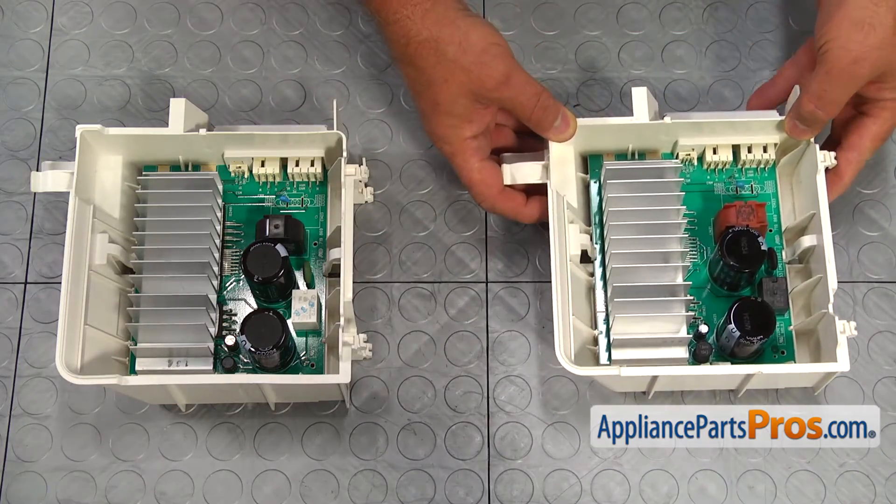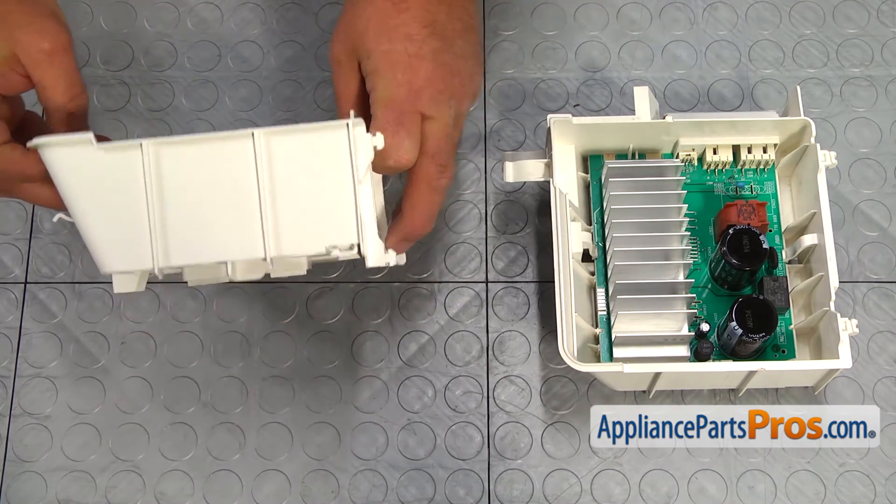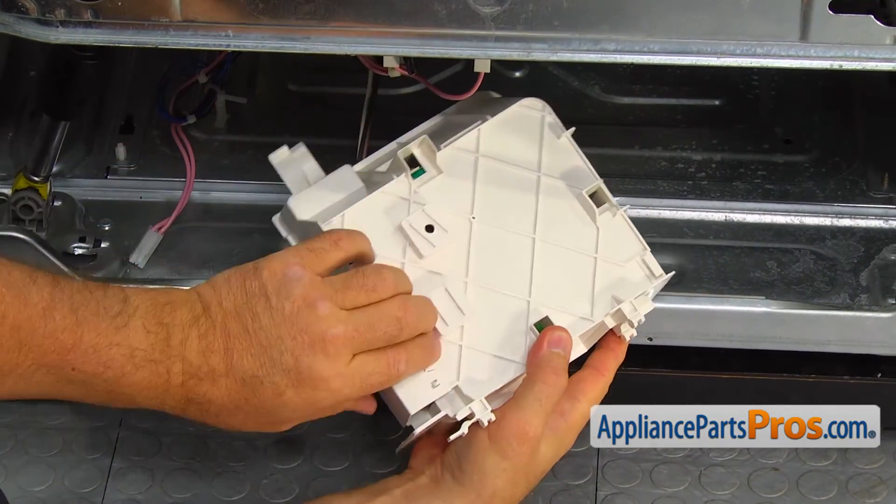This is the old motor control board next to the new one. If you don't have this part, you can get it from AppliancePartsPros.com. Let's install the new motor control board. Connect the white plug.